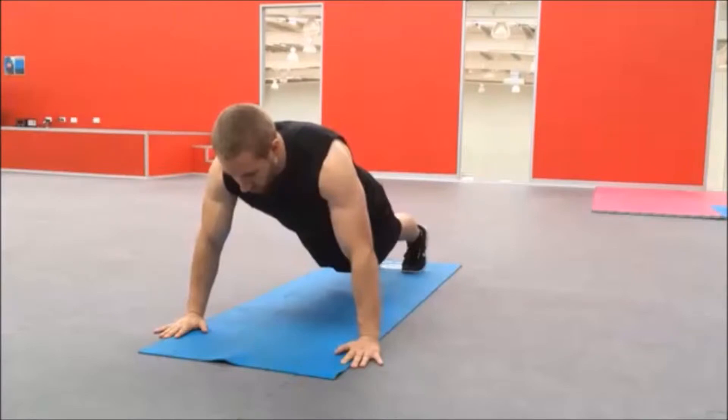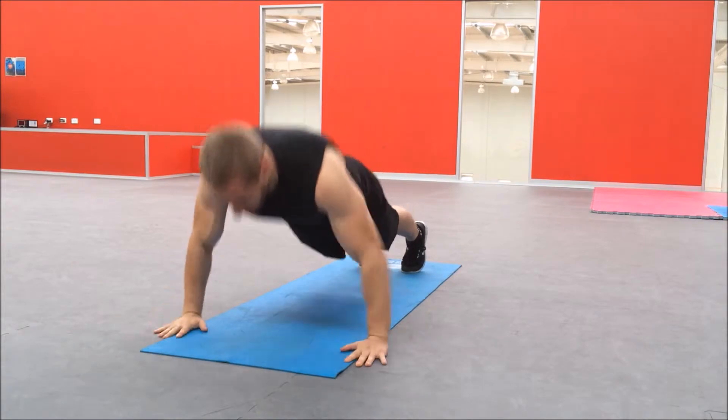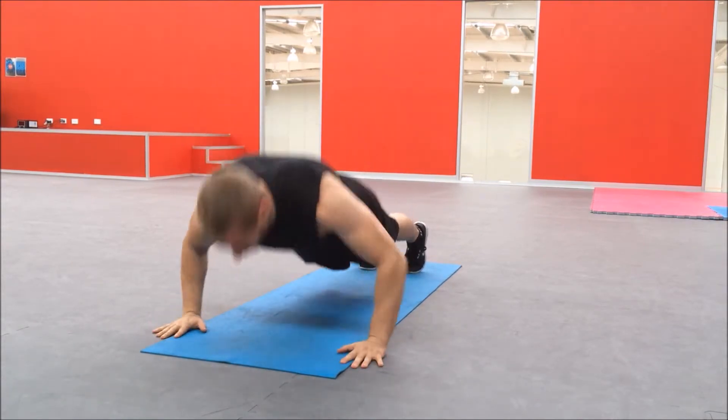Assume the push-up position on your hands and toes, arms at shoulder level slightly wider than shoulder width apart. Switch the core on and lower yourself down, inhaling as you do so.